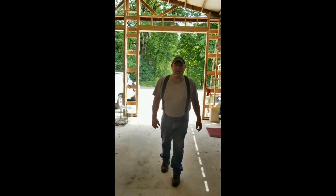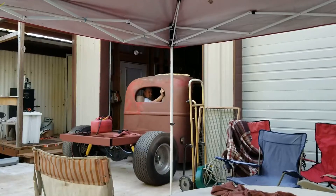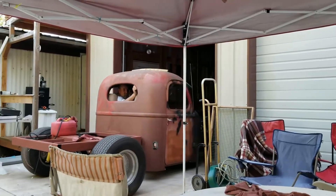Welcome to the Oregon Hot Rod Experience, where we're going to share information with you. We're going to show you our successes and our failures, our mistakes and our solutions.